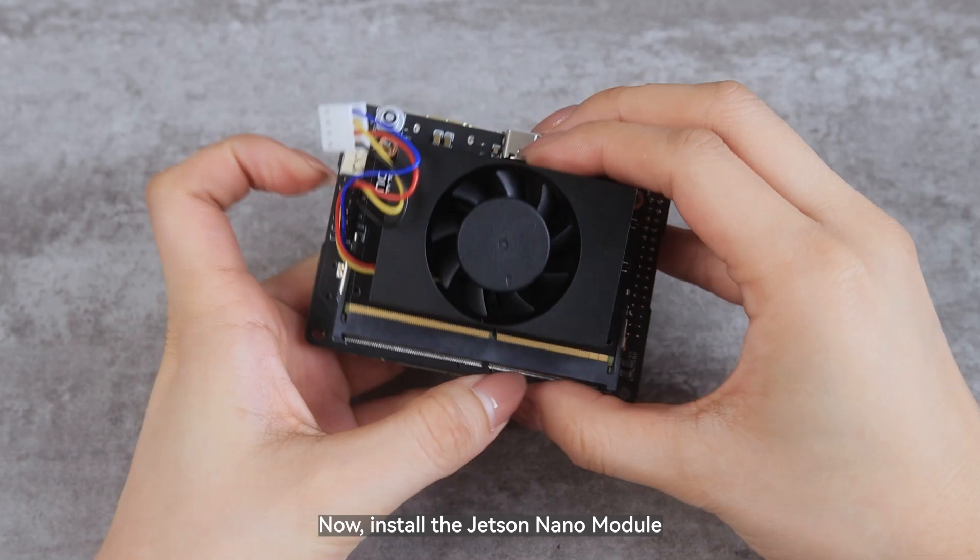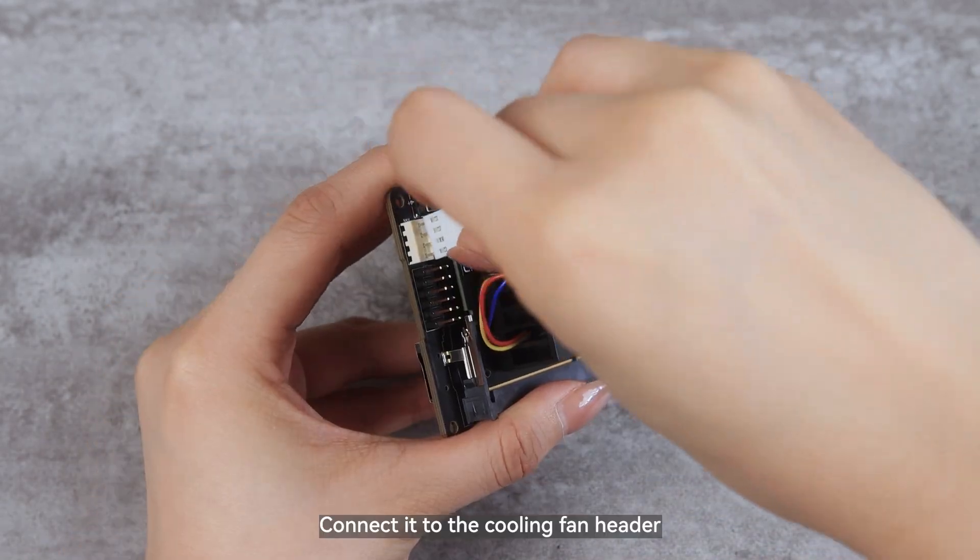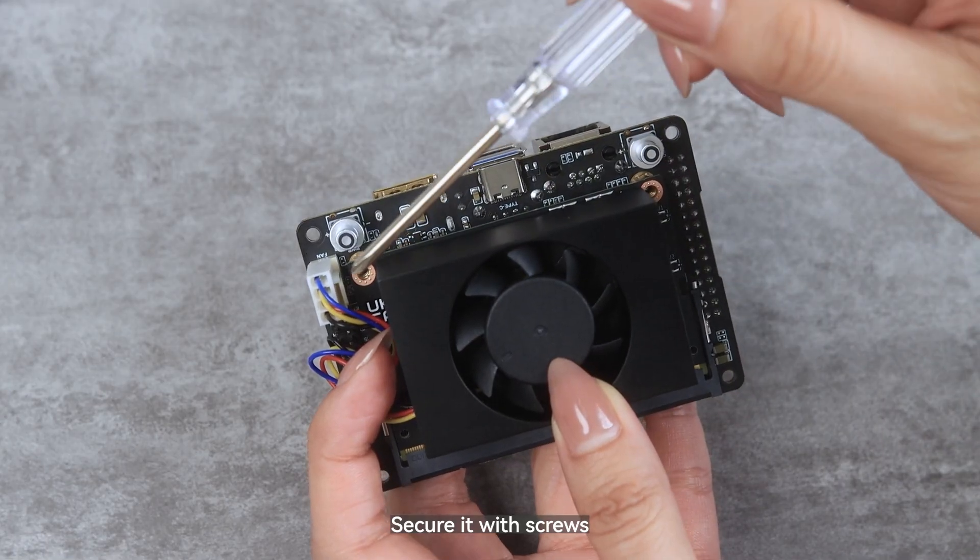Now, install the Jetson Nano module. Connect it to the cooling fan header, then secure it with screws.